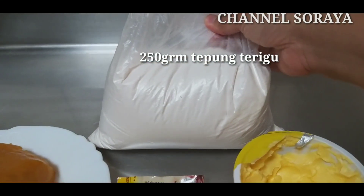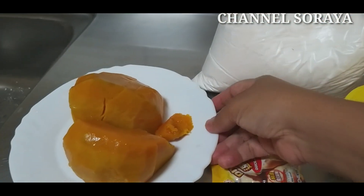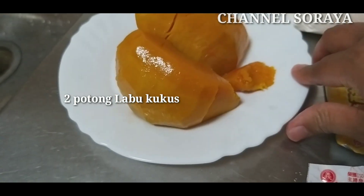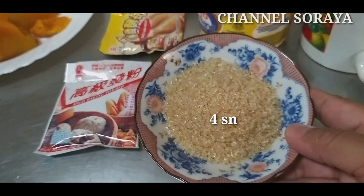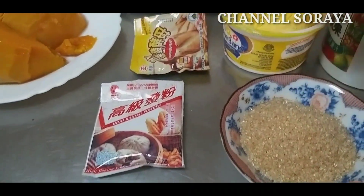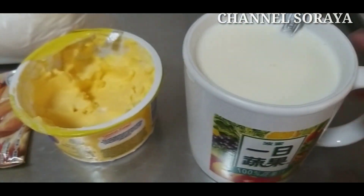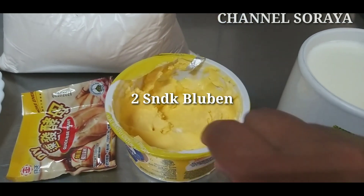Di sini udah aku sediakan bahannya yaitu 250 gram tepung terigu, dan 2 potong labu kuning kukus, dan 4 sendok gula putih, 1 gelas cangkir yaitu susu segar, dan 2 sendok blue band.